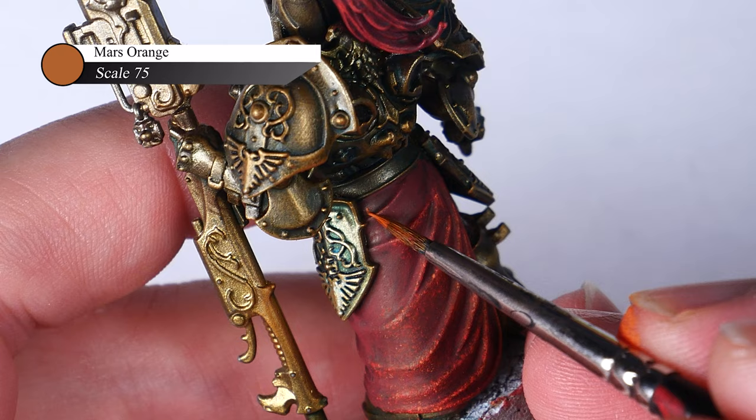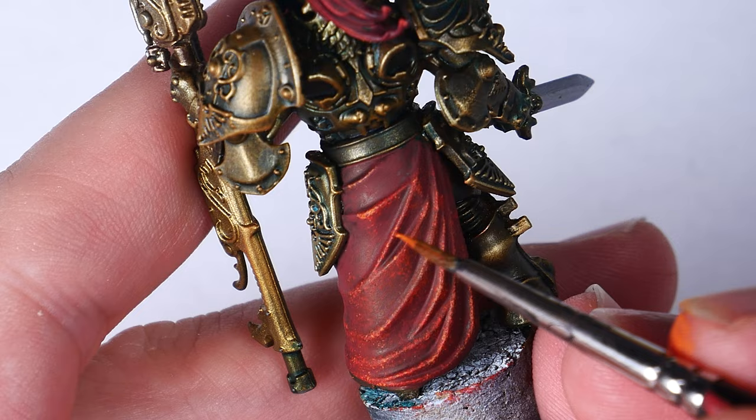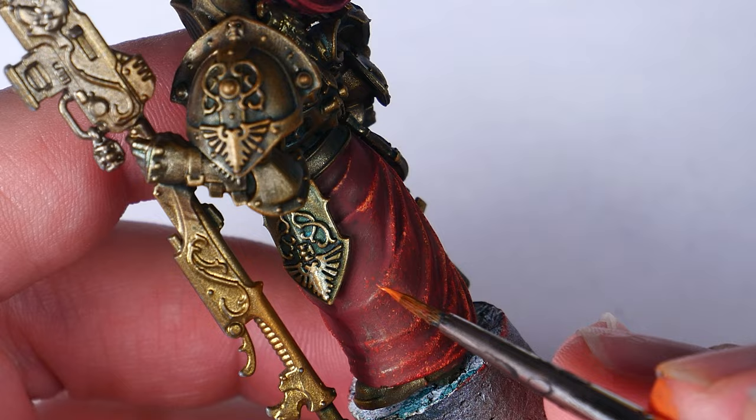When doing this stippling step, I am really not trying to highlight like you normally see, by painting a thin line on the highest points of the fabric. Instead, I am semi-randomly applying small dots of this orange paint to continue building up the texture.